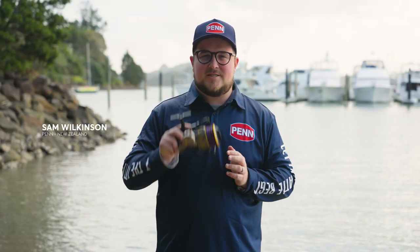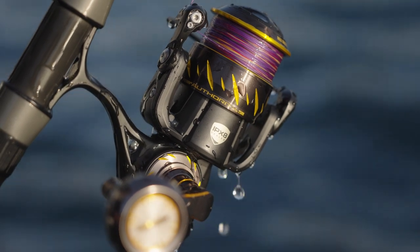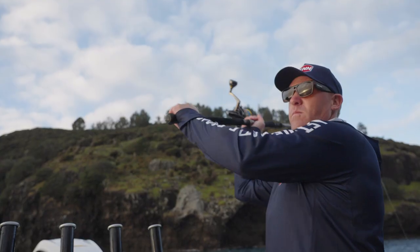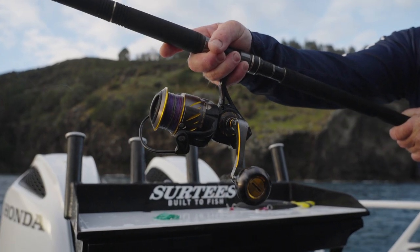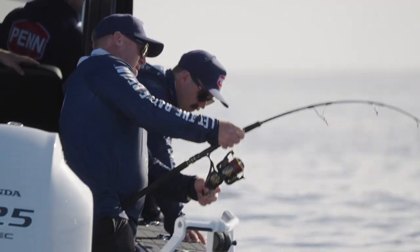All new for 2022 is the Penn Authority family of spinning reels. Penn Authority represents Penn's entry into the premium spinning reel market worldwide. With its IPX8 body, stainless steel CNC machined gears, and 12+1 stainless steel bearings, it gives you an offering that will stand up to any conditions at any time.